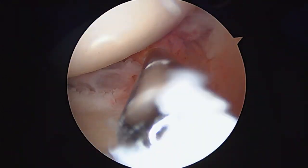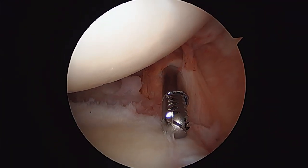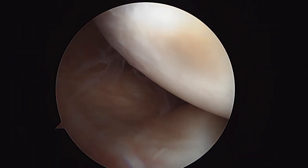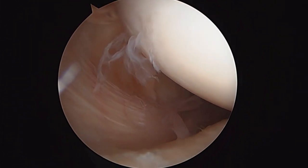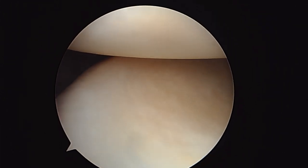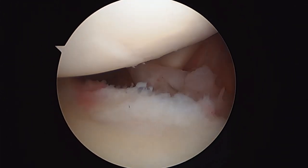These other little areas in the labrum are essentially of no significance in terms of being a tear — that's just normal wear and tear changes. Here's the posterior capsule. That looks good. Posterior humeral head looks good. Posterior labrum. Glenoid looks good. No significant arthritic change.